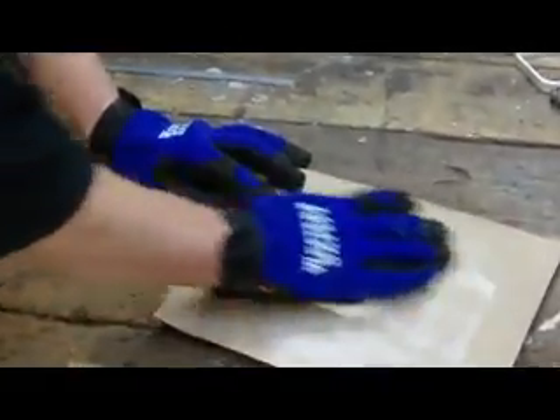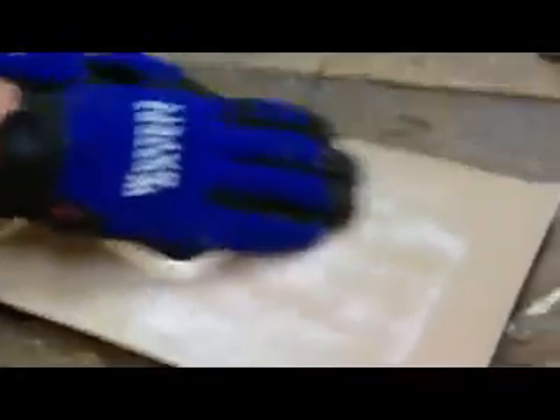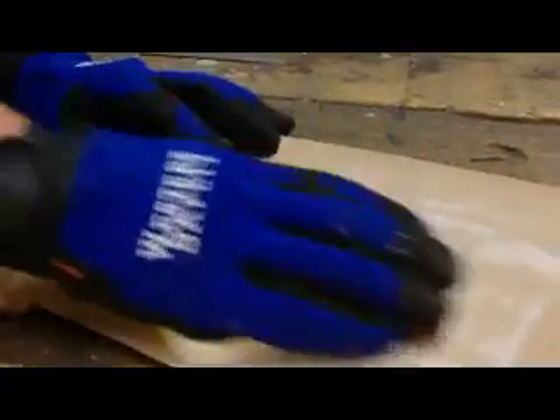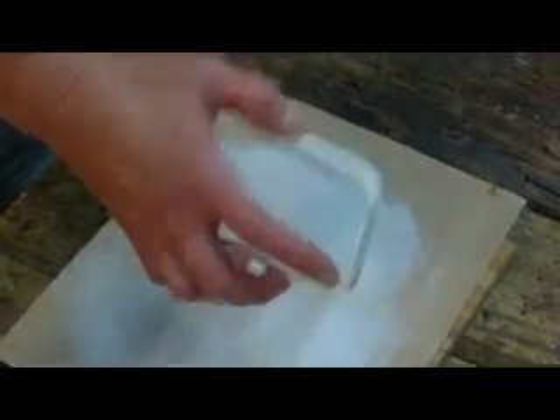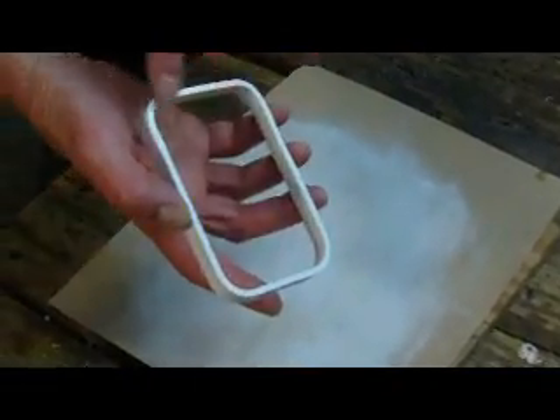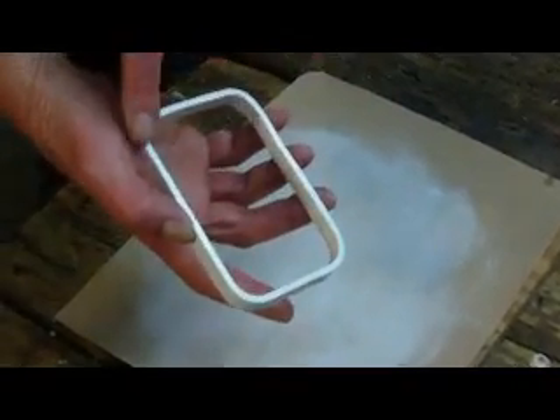No matter which form you use — whether it's going to be the circle, the oval, or the rectangle — after you've cut it and molded it, you want to sand it so that the part that the screen is going to attach to is very flat and smooth. After a minute or two of sanding, we have a flat, smooth surface to which we will attach our screen.